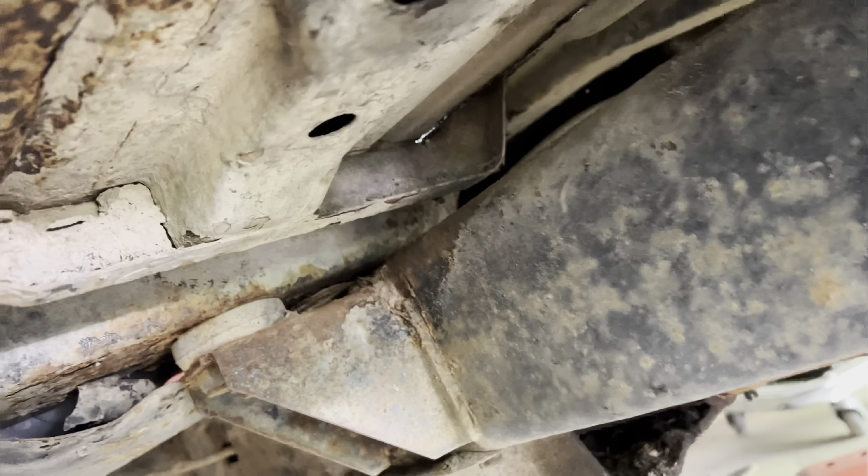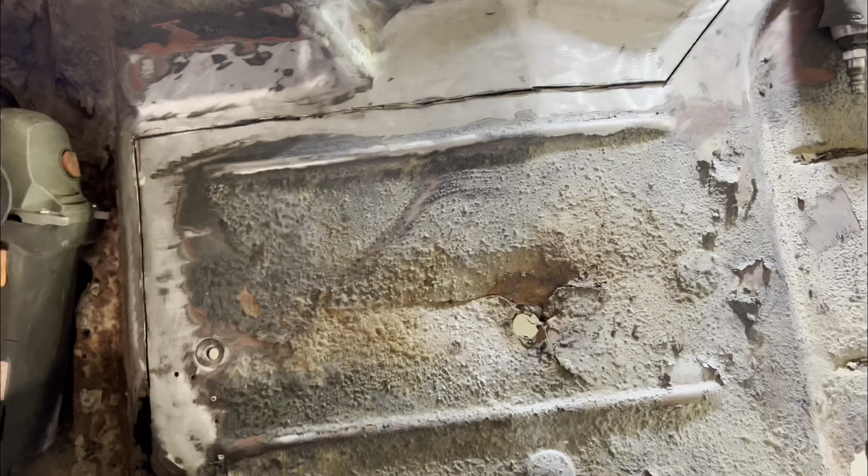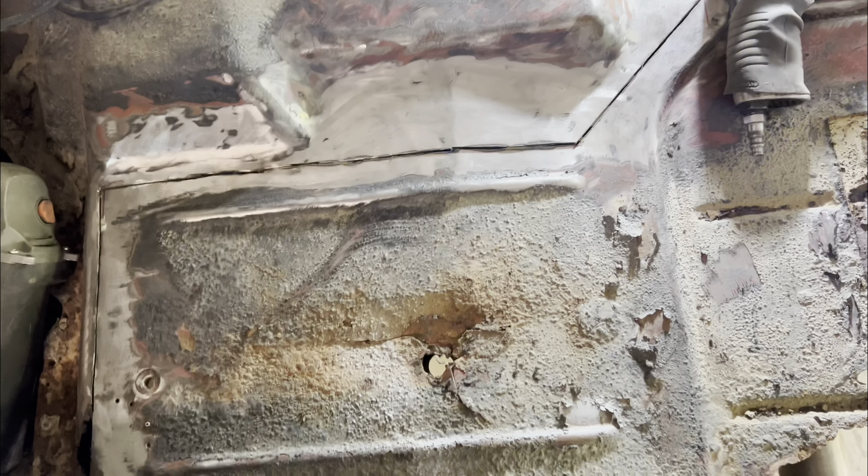Here's my patch piece — fiberglass cloth — it's going to go in from the back side of the fender. Like before, I'm going to use this fiberglass resin with a hardener added to it.